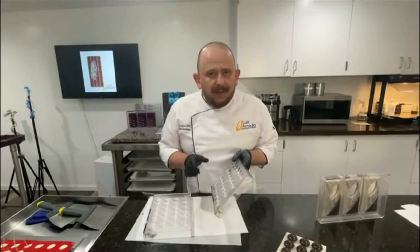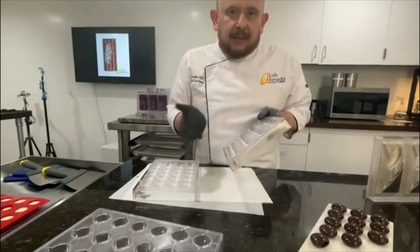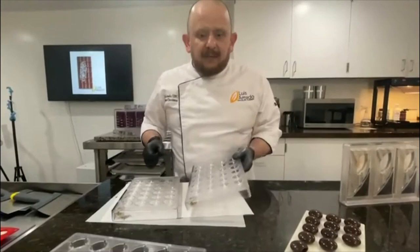Lo que hice para este molde: quise diseñar algo al alcance del bolsillo. Es un molde doble — se puede utilizar individual o se pueden pegar, que es lo que voy a hacer. Voy a hacer las dos mitades y los voy a pegar después.